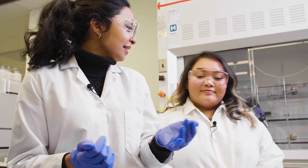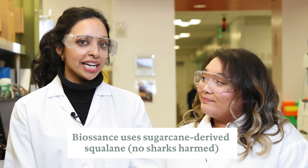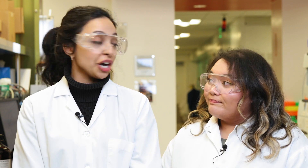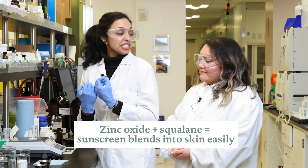We happen to make an ingredient called squalane, which does most of the work for me. Interestingly, squalane is used in a lot of cosmetics and luxury skincare products, and it was previously harvested from shark liver. Our team found a way to make it using sugar cane, so there were no sharks harmed in the process. And playing with that and getting the zinc oxide to go into the squalane helps it disappear into skin.